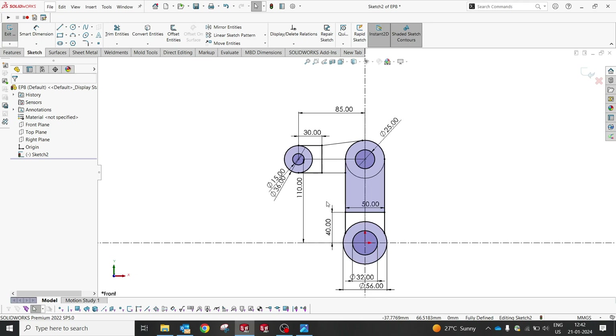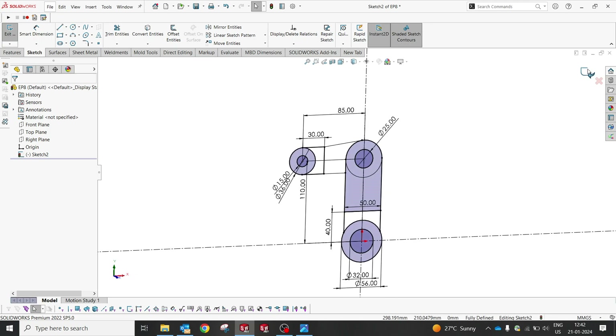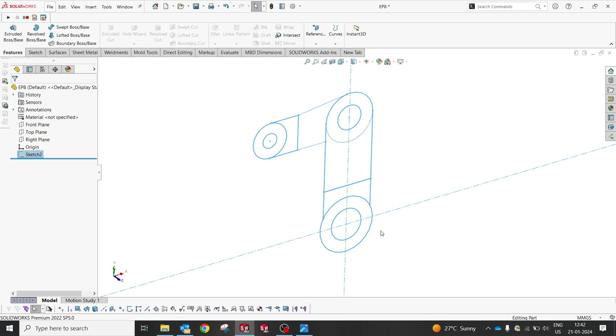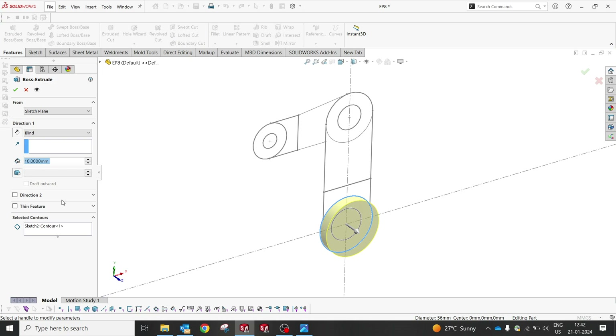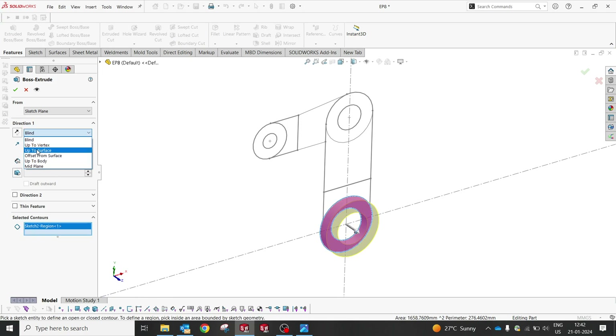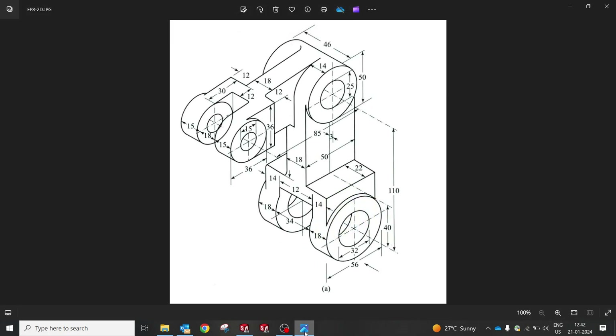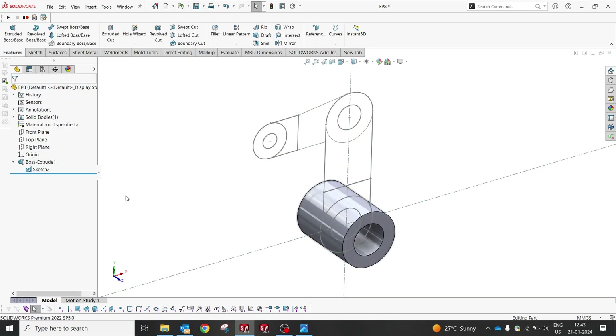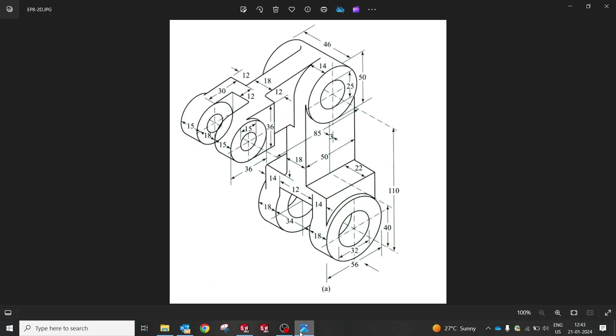Almost done with our profile. Now after making this profile, try to understand the transition from isometric to side view — it'll be easier to recognize all the sketch elements. By selecting the contour, we're going to build the profile from bottom to top. First, let me select and make a plane. Try to understand: 18 plus 34 plus 18. Enable the sketch and create the top profile of 14, 12, and 14.